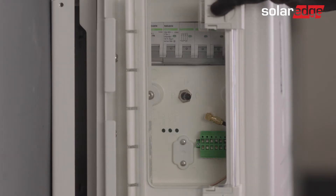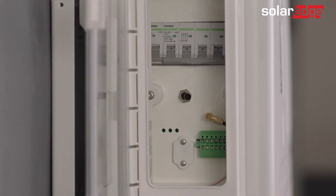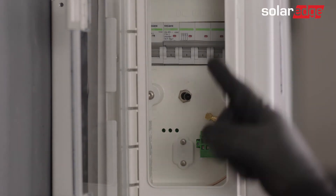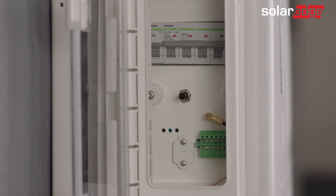Before using SetApp, let's prepare our battery for commissioning. First, open the battery cover door and turn on the battery circuit breaker. Then switch the on-off P switch on the battery to the P state for 2 seconds. Now, make sure the blue LED on the battery is blinking and the red LED is off.